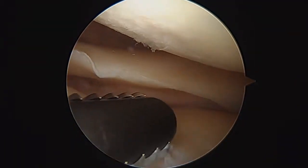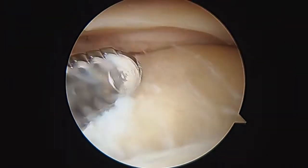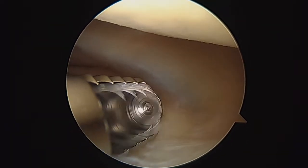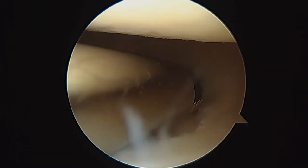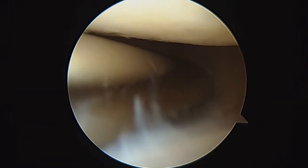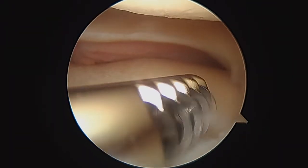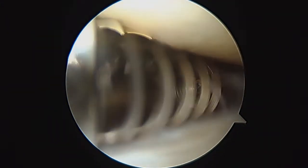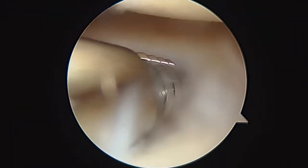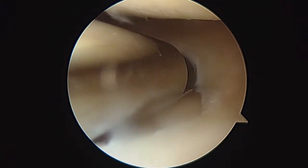Here's our look inside the lateral compartment. The posterior horn of the lateral meniscus looks good. You've definitely got some arthritis on the tibial plateau — you can see these areas here. You had a little bit of a tear right here in the lateral meniscus. It's more of a radial tear, not a repairable tear — just something we can trim out pretty quickly to smooth out the inner edge. Once we get that little part, we're going to look in the patellofemoral compartment next.